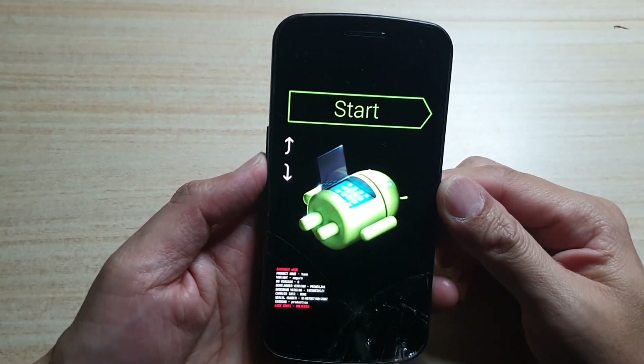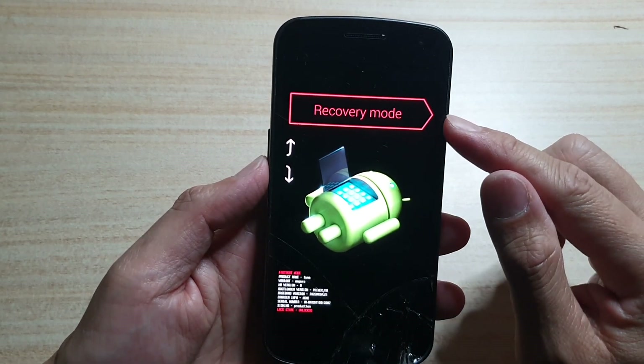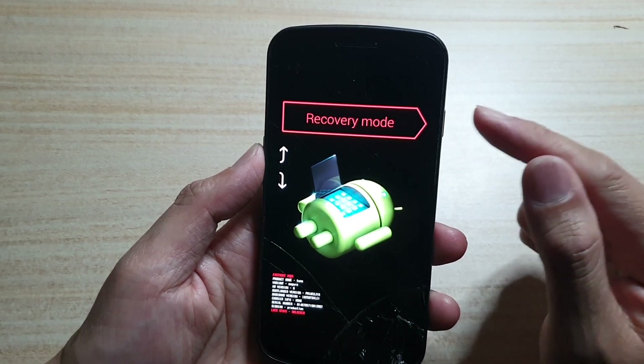Then press the volume down key again until you see 'Recovery' — that's recovery mode. Then press the power button to select it.